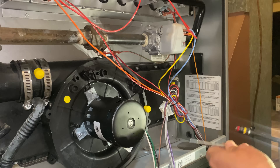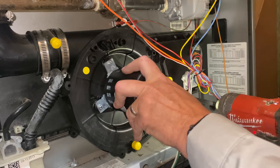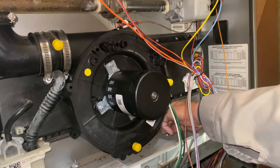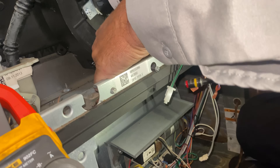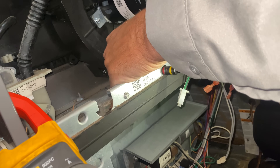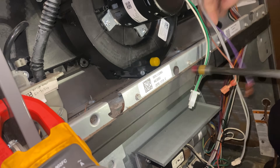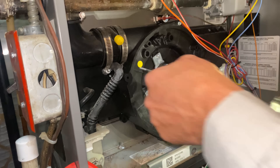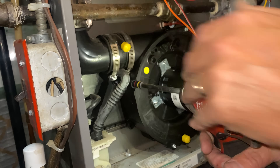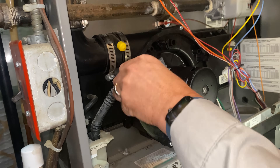A couple more screws left. What do you think? Do you think it's going to work? Very, very confident. I have a control board just in case, because I have a funny suspicion it got a little wet.